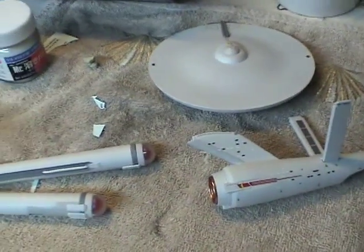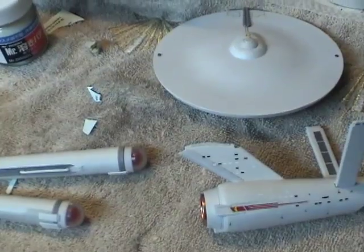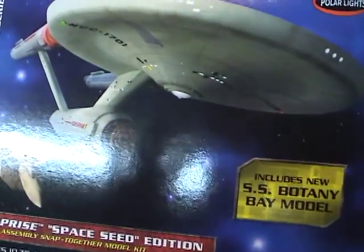I'm going to start piecing the model together after I apply the rest of the decals, and then move on to the bottom bay. Thanks again for watching, and I'll keep you updated on my progress.